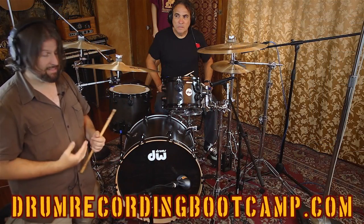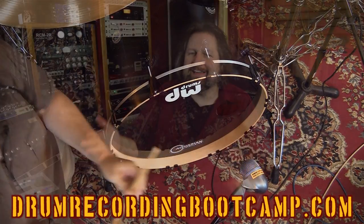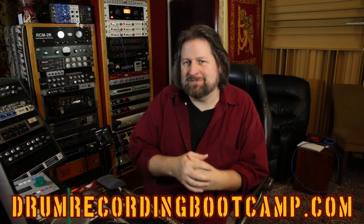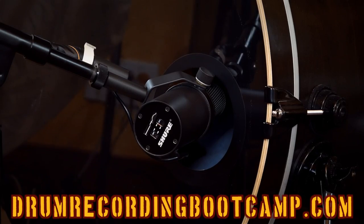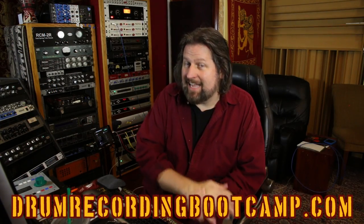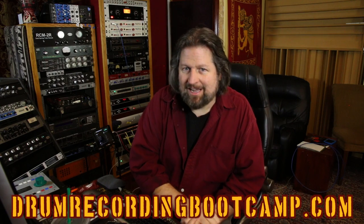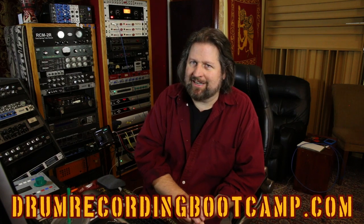That clip was actually a short excerpt from my course Drum Recording Boot Camp. It's a really intense drum recording and mixing course — over 11 hours of content — and for less than half a day of me in the studio, I share with you virtually everything I know about getting killer drum sounds. If you want to learn how to master your drums and get great drum sounds regardless of your recording situation, your DAW, your gear, anything, I can show you how to do it in a way that's fun, easy, and doesn't have to cost a lot of money. Go to drumrecordingbootcamp.com to get all the information about the course and see if it's something you might want to check out.